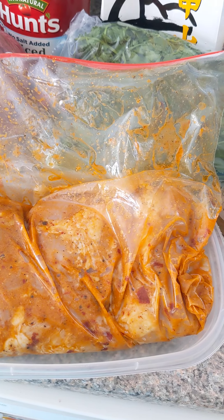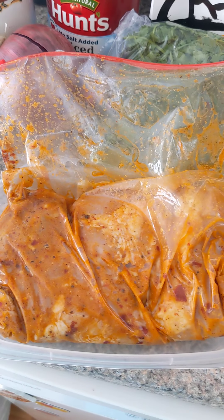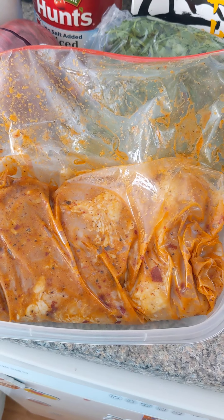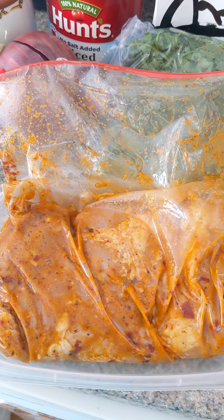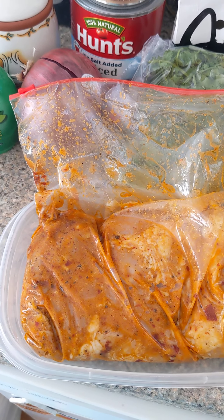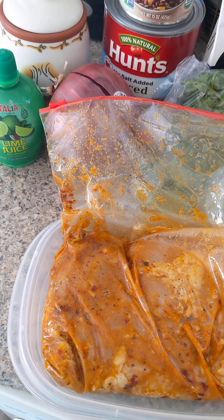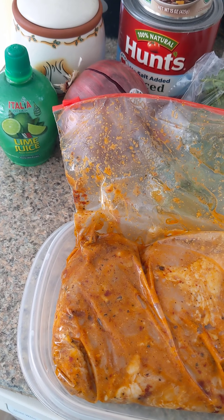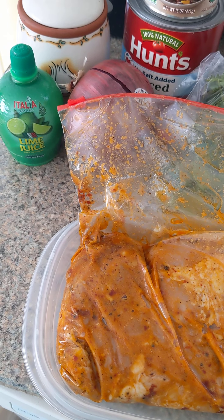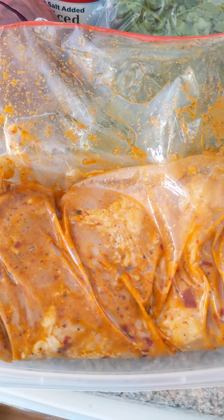Mix with two tablespoons of chipotle and adobo sauce with some sauce that adds extra kick, a half a lime or about an eighth of a cup of lime juice, two tablespoons of oil, one teaspoon of onion powder, one teaspoon of garlic powder, half teaspoon of cumin, one teaspoon of oregano, and salt and pepper to taste.